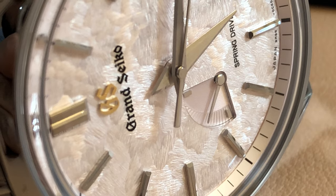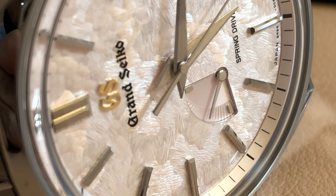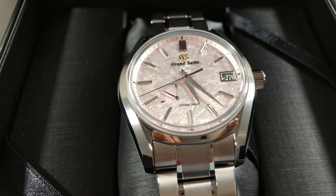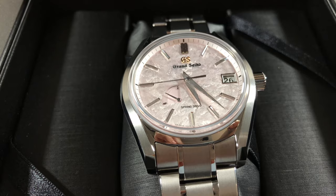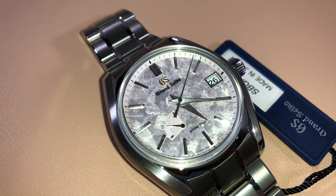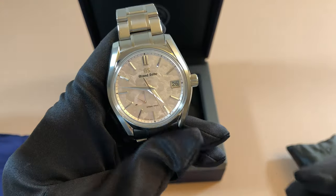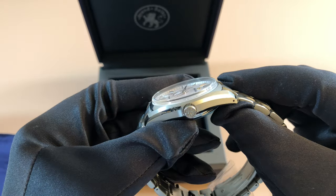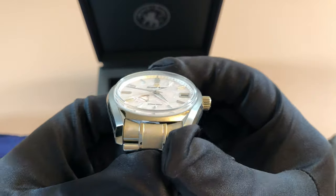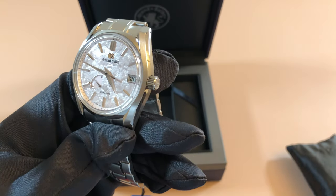Let's just take a moment to look at that dial. If you look closely, it almost looks like strokes from a paintbrush or clouds, even though it's supposed to simulate falling cherry blossom petals. The way it was described is that it represents early cherry blossom petals falling into a lake or body of water, reflecting light. It's not supposed to be a dark pink and not really white either — kind of an in-between color. At times it looks pink, at other times it looks silver, and sometimes you even get a white or sandy beige-ish color.